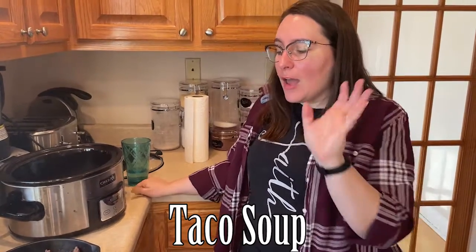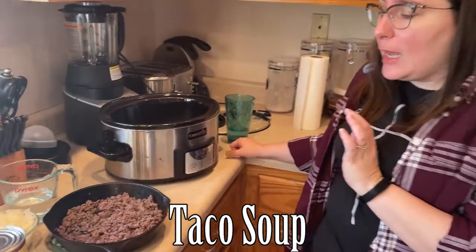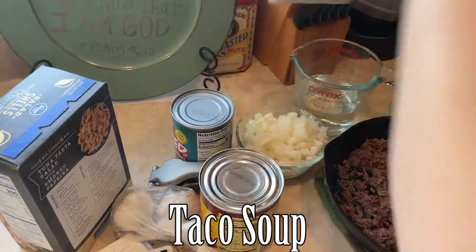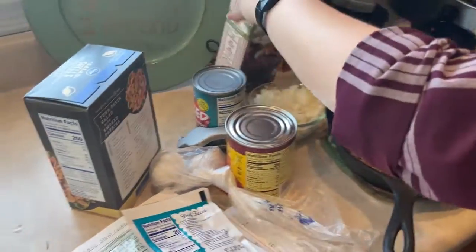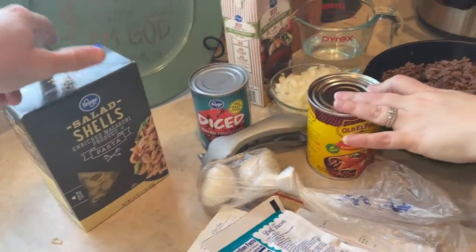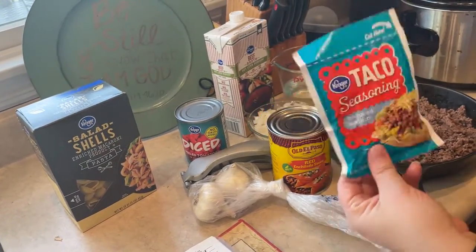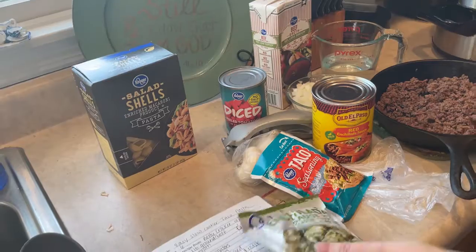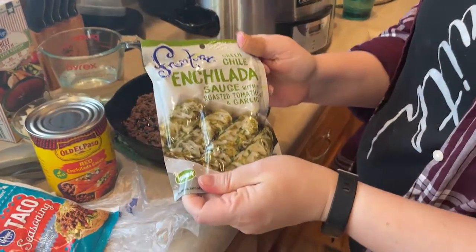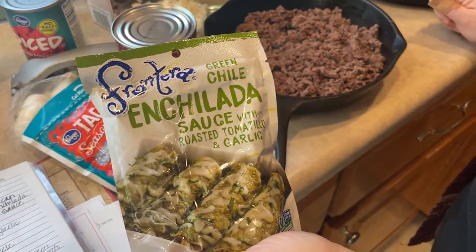I have pre-cooked my ground beef and pre-chopped my onions. We're going to throw into the crock pot: the beef, the onions, water, some beef broth, a can of diced tomatoes, a large 19-ounce can of red enchilada sauce, a clove of garlic, an envelope of taco seasoning — whatever brand you like — and one of these little packages of green chili enchilada sauce. This one can be a little bit hard to find, but my Kroger carries it.